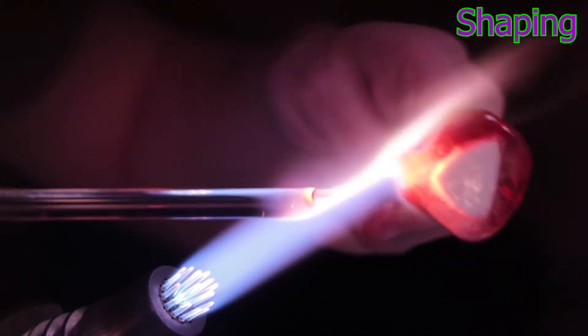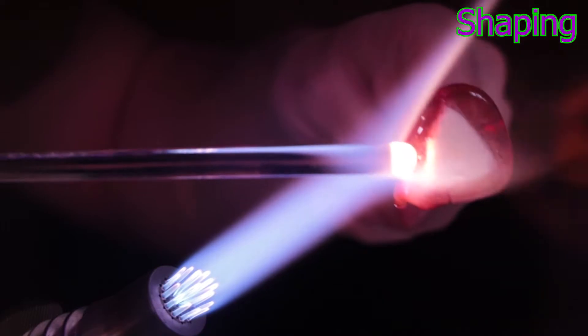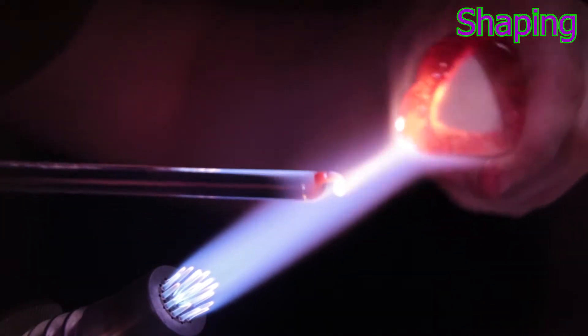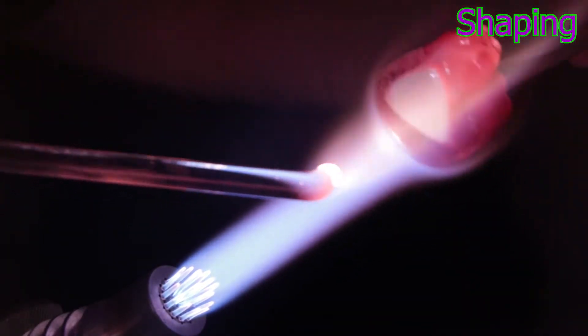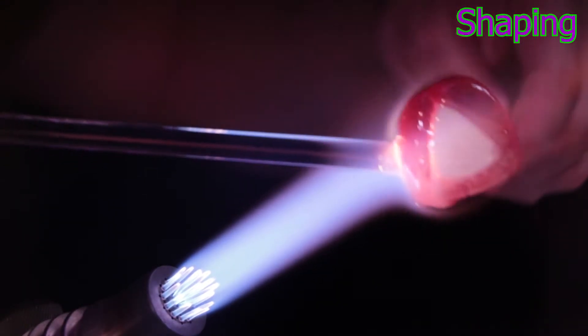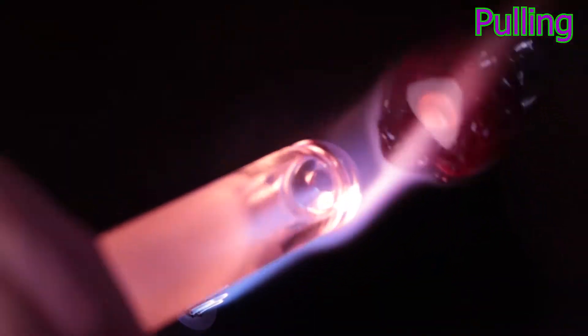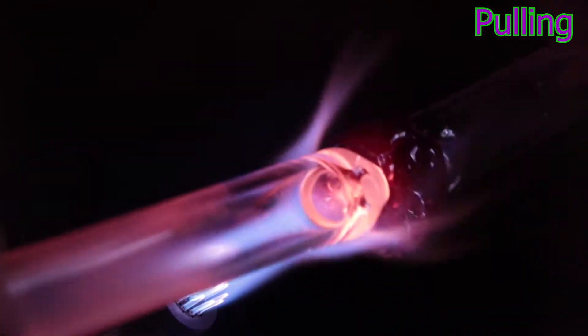Now I'm putting some clear glass on the outsides to turn it back into a circle from a rectangle for the pullout. That will just help the red keep its rectangular shape, and it won't actually be seen on the chips once you melt them in. Next, I'll attach some large punties to the ends, heat up that section of glass, and pull my pattern out.